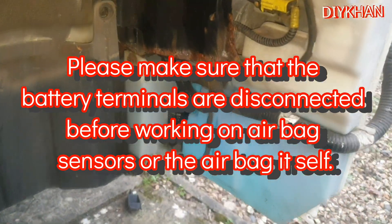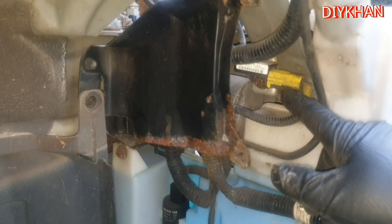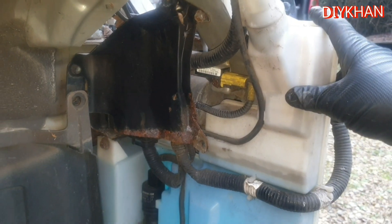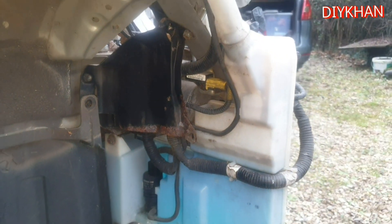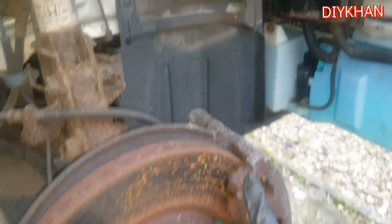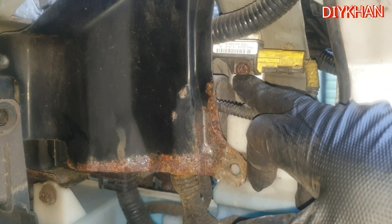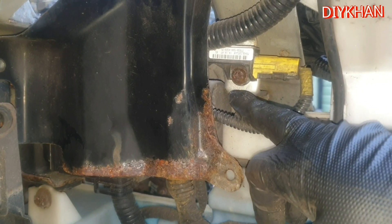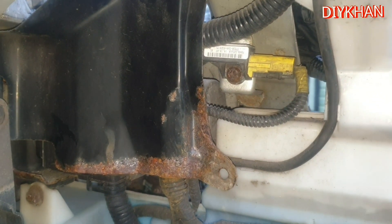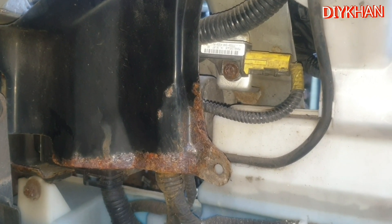There is the location for that sensor — we're going to replace it with a second-hand one. The location is right behind the washer jack bottle, so you'll have to take the wheel off. You'll also have to remove the wheel arch liner, and there is the Torx bolt which you need to take off. That is the sensor you'll have to change in order to tackle the airbag light on the dash.